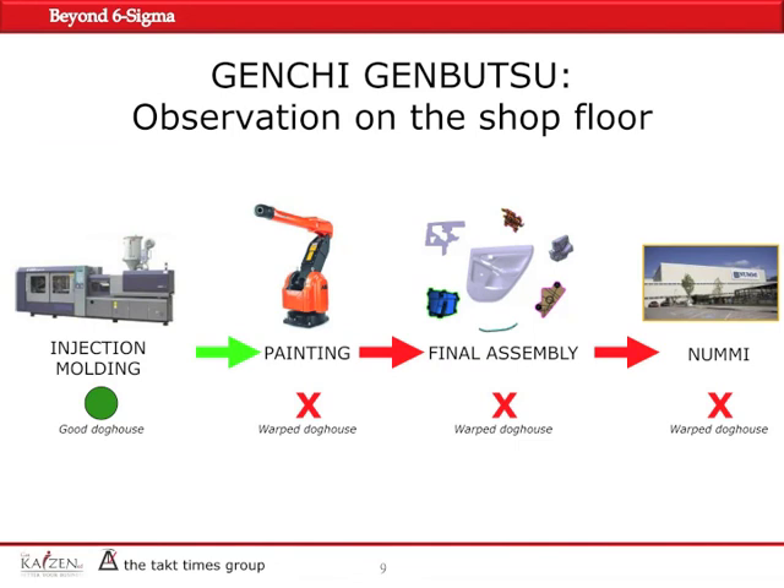The first thing that we did was Genchi Genbutsu, meaning going and checking things for ourselves. It means go and see for yourself. You should not rely only on the reports that you receive. So we went to the injection molding, then to the paint line, final assembly and door line, and then finally to the customer. And this is what we found out.